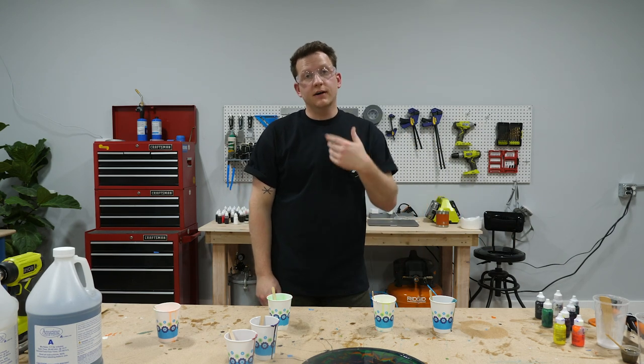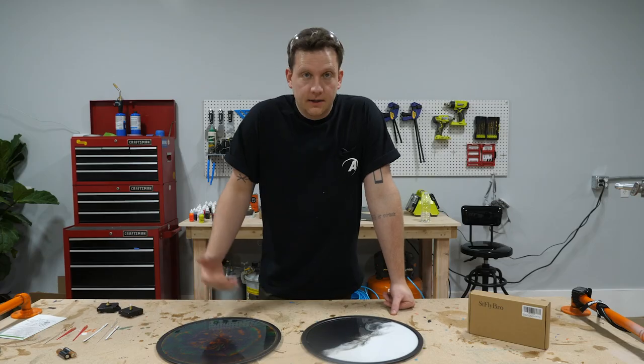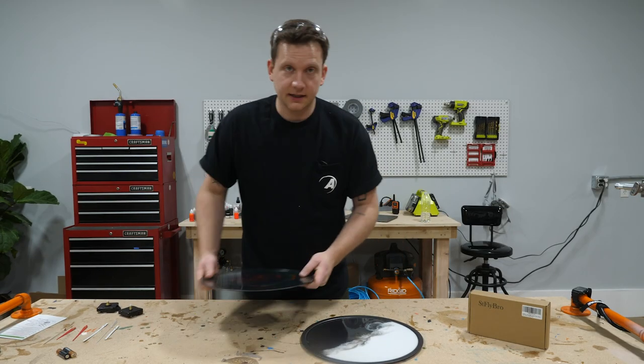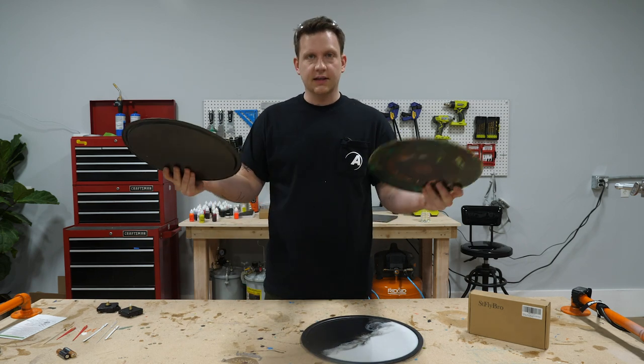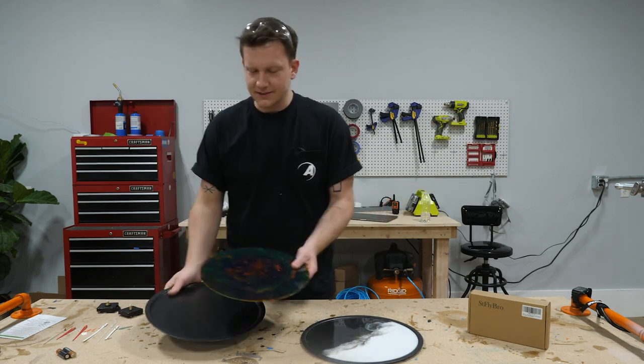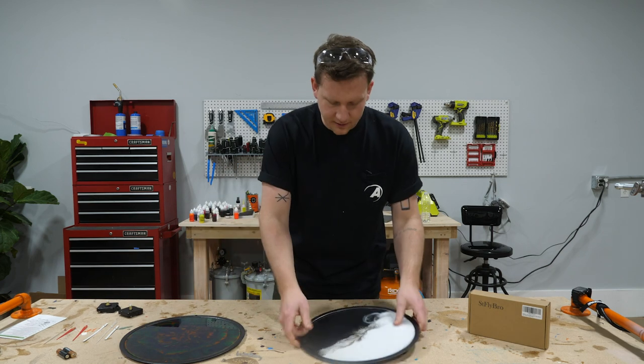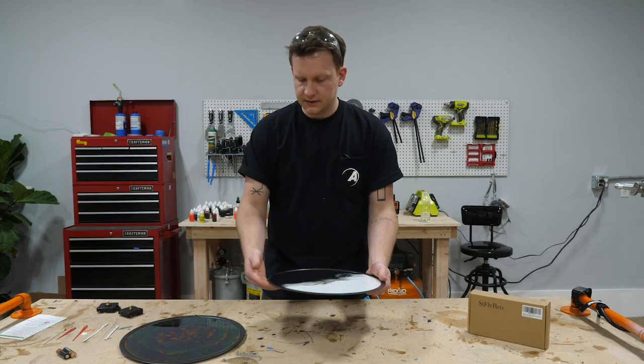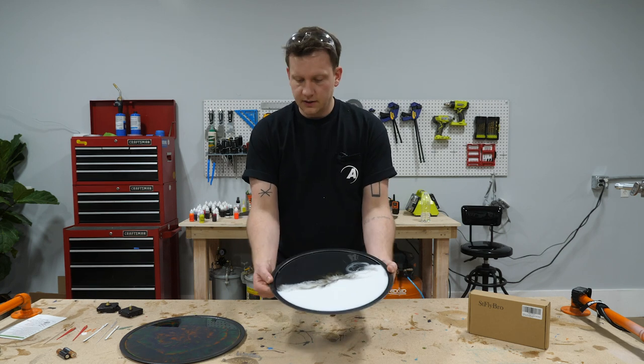Now it's the waiting game — overnight, which is my favorite time to wait because I get to go home. We've waited overnight and now we get to demold these things. We've got mold release on here so it's gonna pop off really easy. These pizza pans have a little edge.